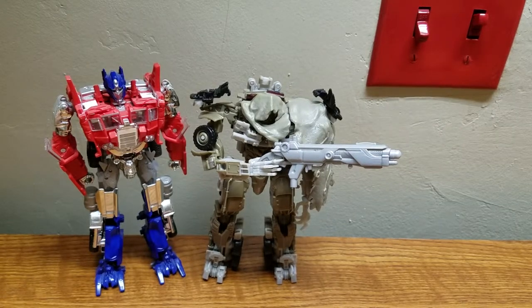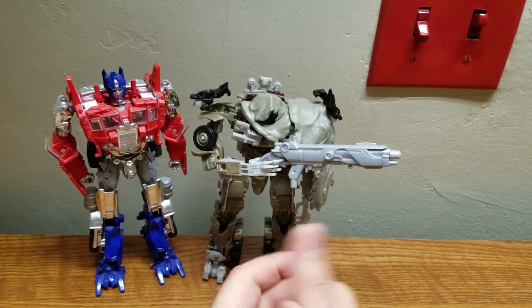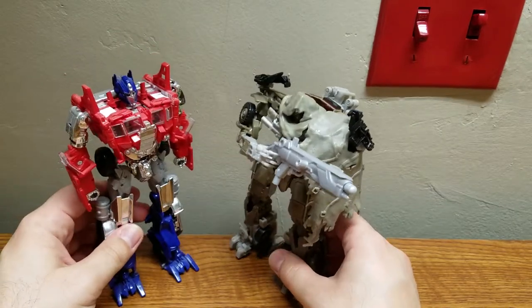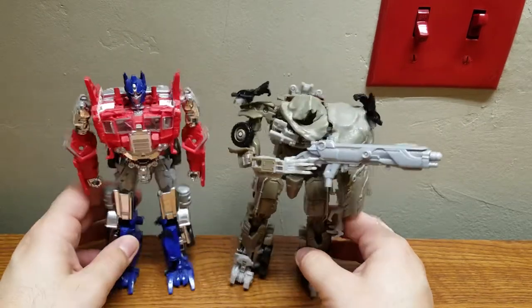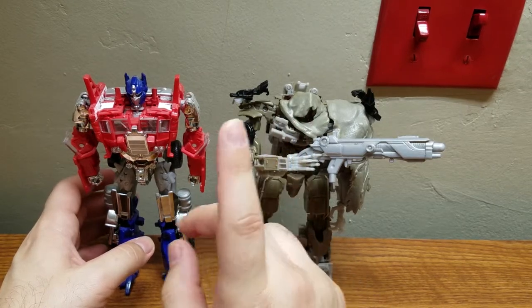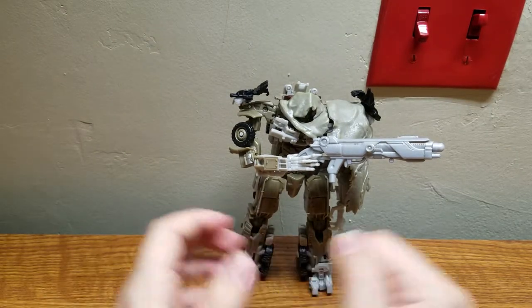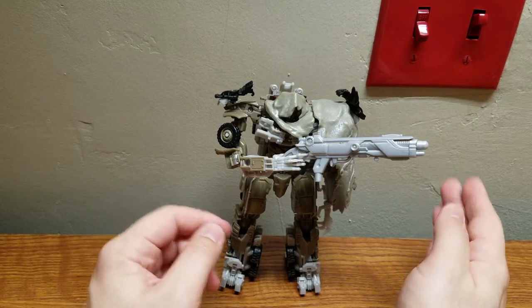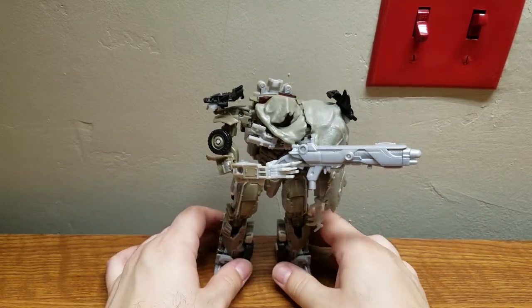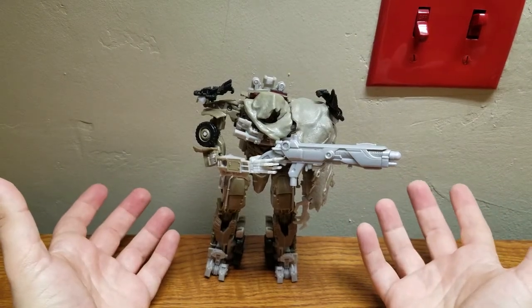The one thing this figure does better than the Studio Series leader class Megatron is scale. Because the Studio Series Megatron is a leader class figure, it does not scale well with the voyager Optimus Prime from Studio Series. This voyager Megatron scales much better with the other voyagers side by side with Studio Series Optimus Prime. Megatron isn't that much bigger than Optimus, so the scale is much better with this figure.